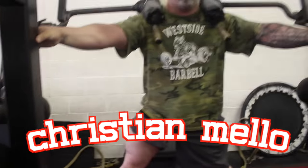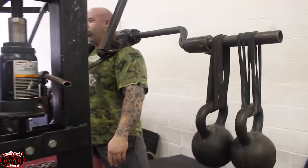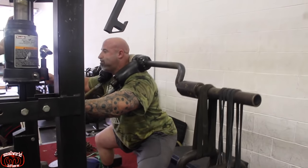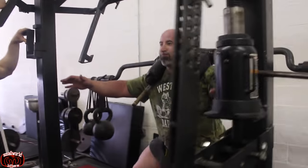Here's Christian doing his ab work at the end of the session — it's just a safety squat bar with kettlebells on it. It's a bit like a squat with the earthquake bar for the bench. But this is all about tightening that core and trying to keep stable and tight.